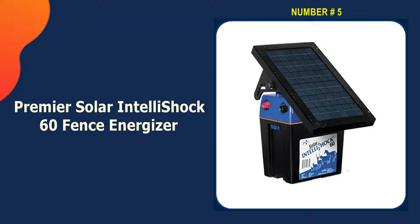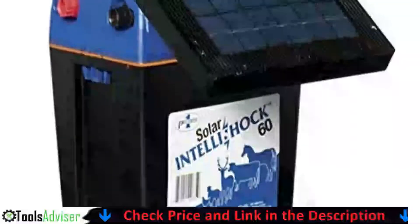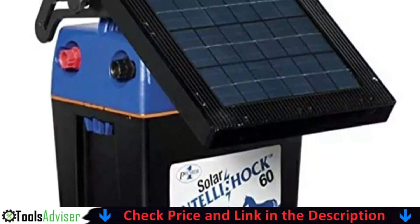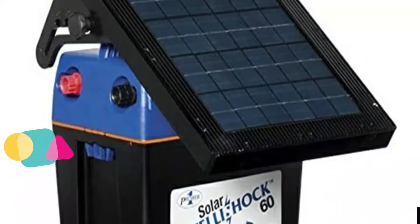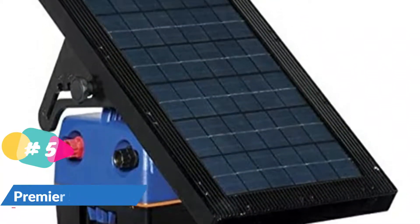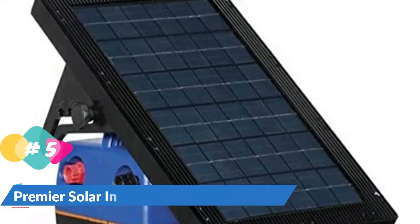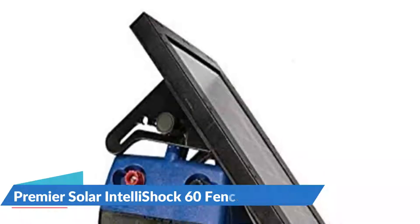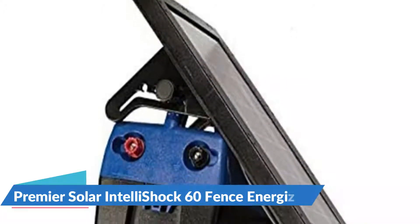Last on our best solar electric fence charger list is the Premier Solar Intella Shock 60 Fence Energizer. This portable all-in-one 0.60-joule solar energizer unit arrives ready to power electric fence or netting. An included step-in ground stake can also be used to support the energizer. The solar panel is easy to adjust for seasonal light availability, and it features a large capacity battery for increased life during long periods with low sunlight.